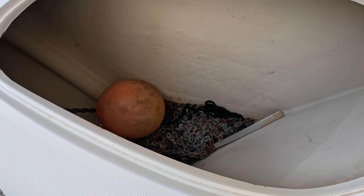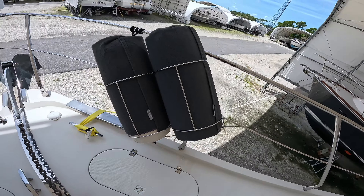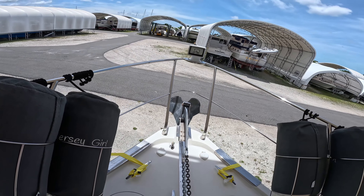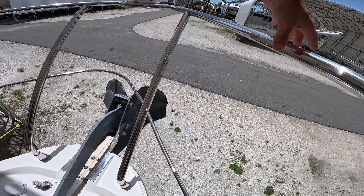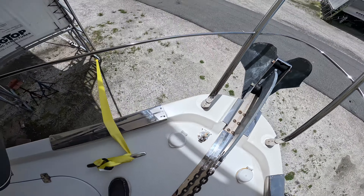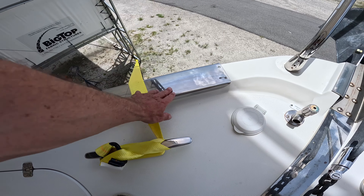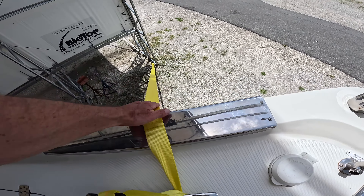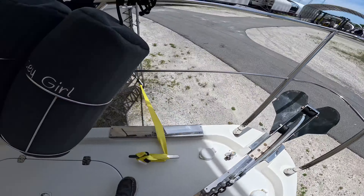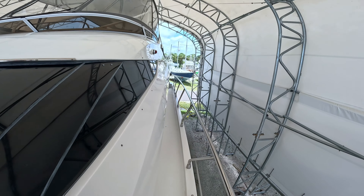We've got a buoy. Fenders are covered. Spotlight and a big anchor. We've got fresh water shut off. I like these chafing guards - they've got it strapped down for hurricane season, but normally it's going to help with the lines tied off to the dock. This boat is kept in Englewood, Florida when it's not on the hard and on a lift. For the last six years the bottom has been kept up high and dry on a boat lift. Port side, moving aft.